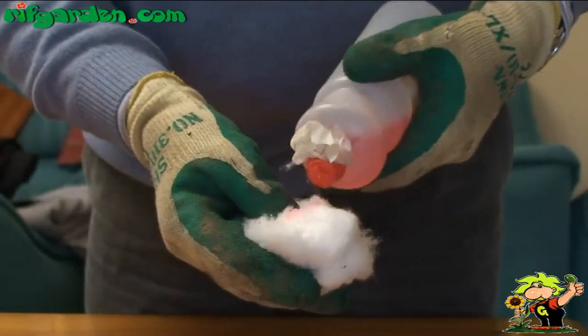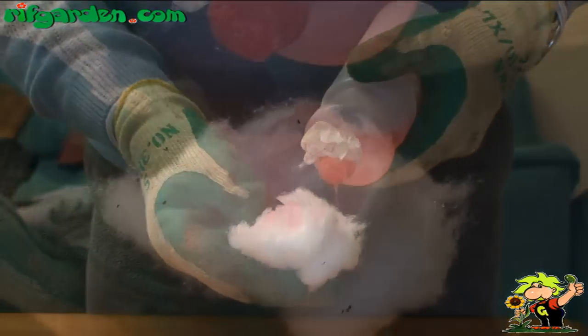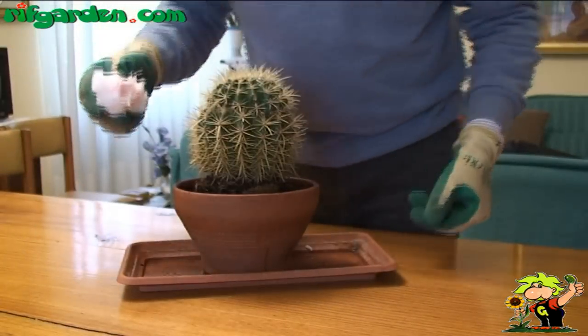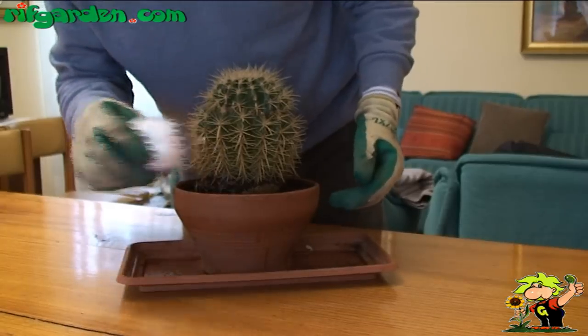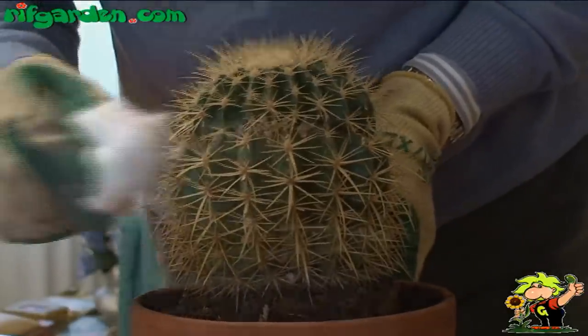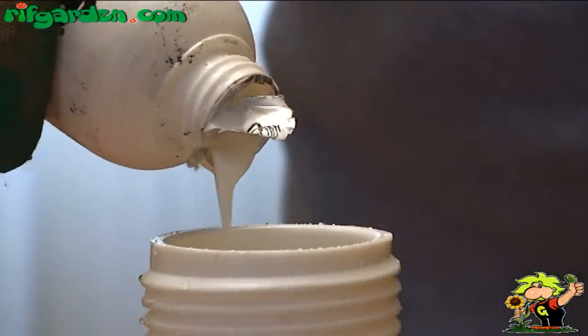If you see just a few of them, you can remove them by using a cotton swab moistened with alcohol. But if the infestation is larger, spray the whole plant with mineral oil.